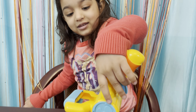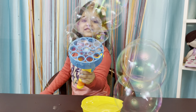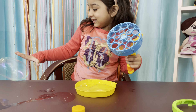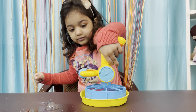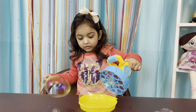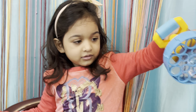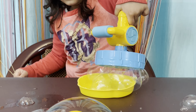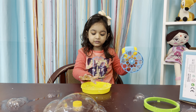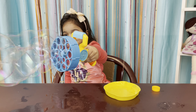Now come on, Friend Eko! Wow! Friend Eko! Follow — amazing! Yay! Friend Eko, try! Yay!